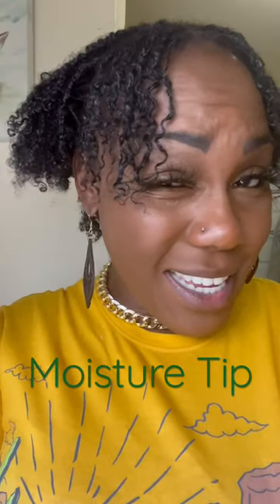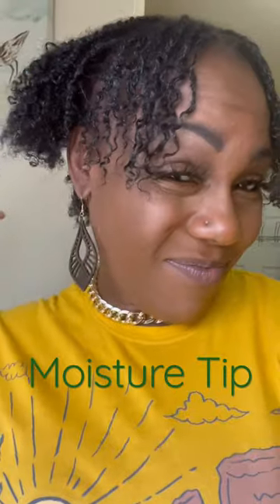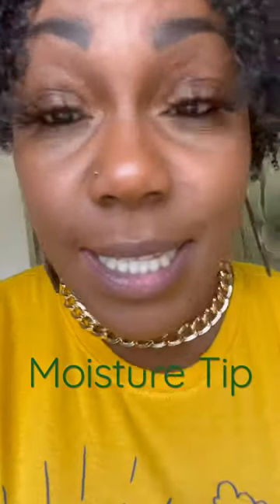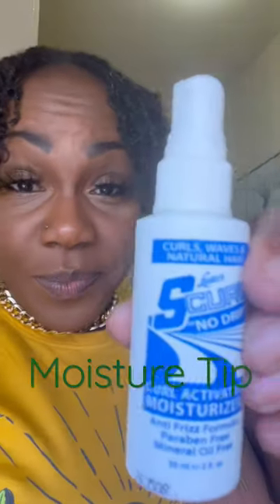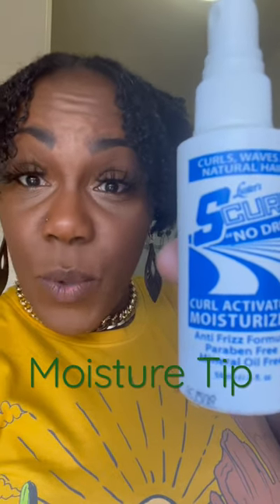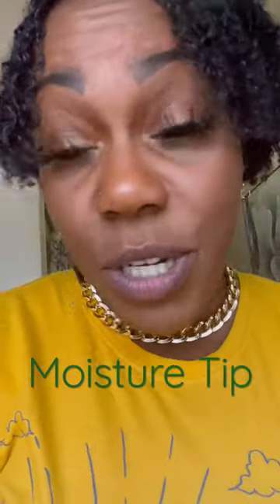It keeps them nice and shiny. And spray some on there — as anybody knows with S-Curl Jerry Curl juices, it's a no-drip curl activator moisturizer, and it definitely moisturizes these locks and keeps them nice and shiny. Look at them curls, look at them curls.